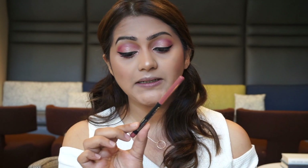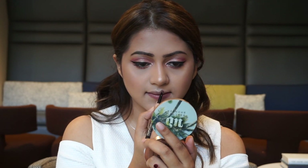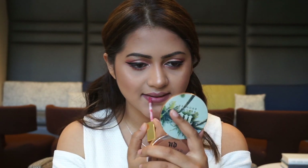Finally, moving on to the lips. To line my lips, I'm going to use this new Maybelline Color Sensational Shaping lip liner in the shade Magnetic Mauve — this is a new launch in the USA and I'm not sure if it's come to India yet. For lipstick, I'm going to use the Milani Amore Matte lip cream in the shade Precious, which is a very nice pink shade. I'm all pink today!